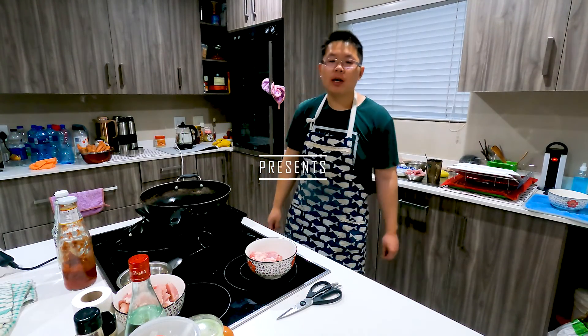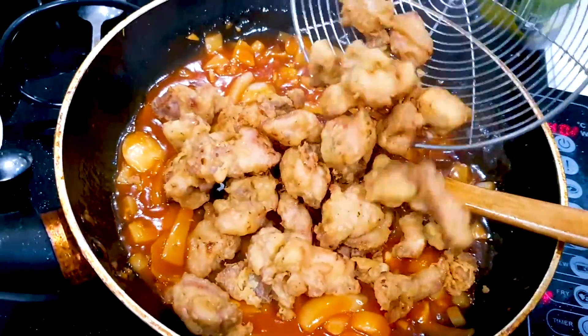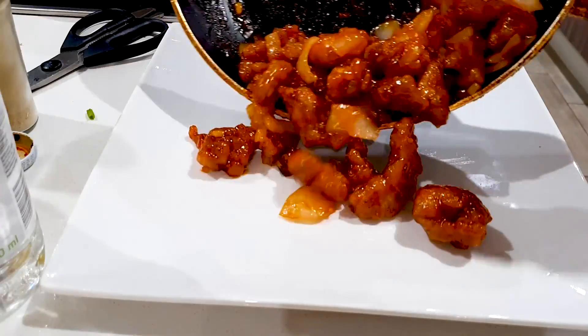Hi everybody, welcome back to Cantonese Food Recipes. I'm Andrew and today I'll be showing you guys how to make some spicy sweet and sour chicken fries. So let's get cooking.